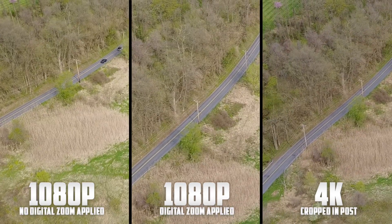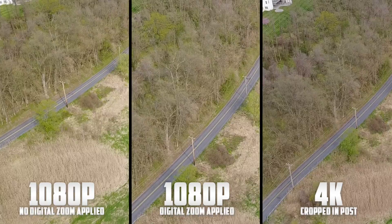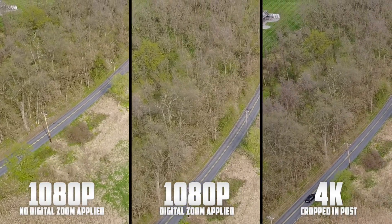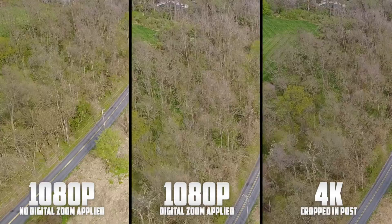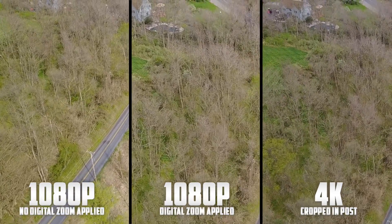Be sure to leave a like and subscribe if you are new around here, as I have been trying to upload daily. Also leave me a comment down below letting me know what you think of the zoom feature. I do hope it makes its way over to the Phantom 4 series, as I'm sure a lot of those people would like to use it, but we will just have to wait and see. Anyway, as I said this video is coming to an end, and as always I'll talk to you later.